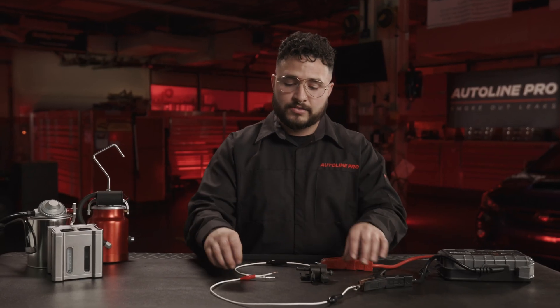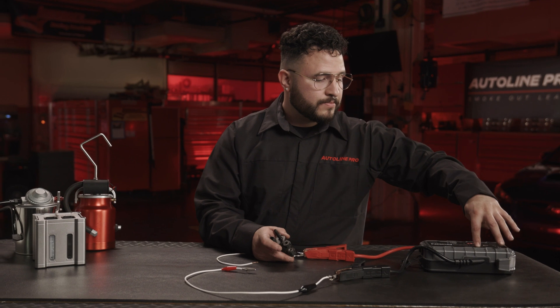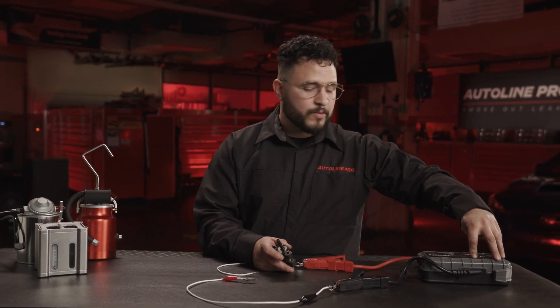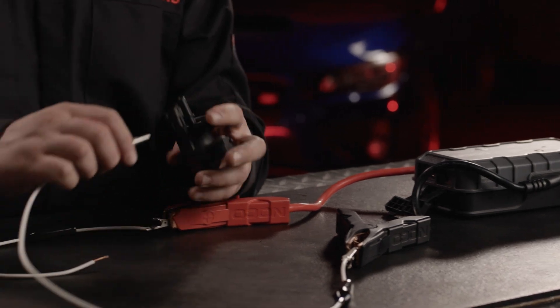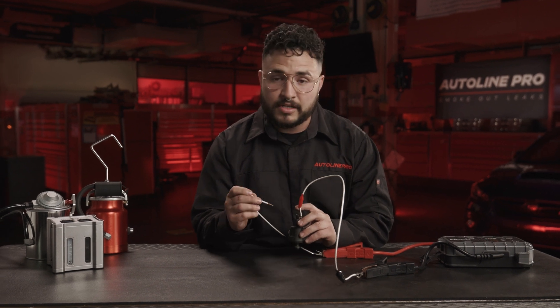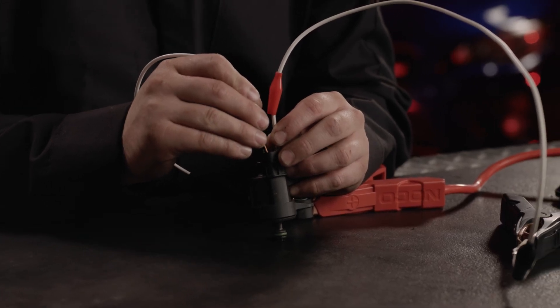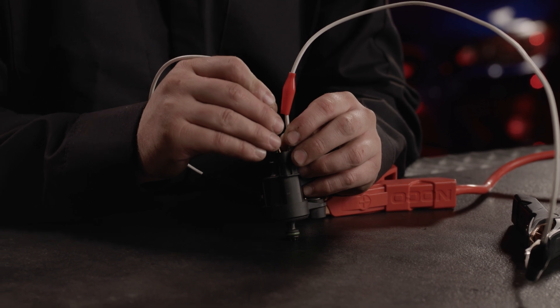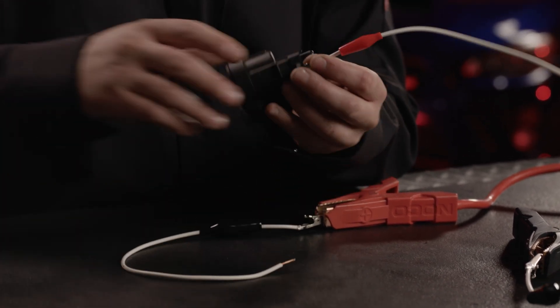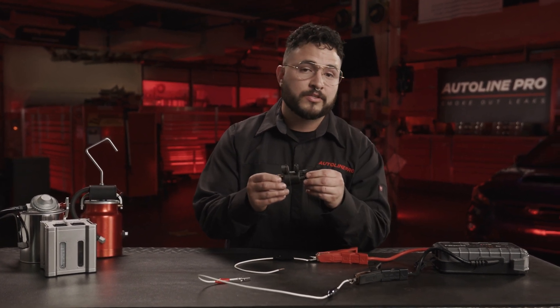If the seal within the purge valve isn't damaged, we have to do a solenoid test. All you need is a battery or jumper and two wires to pass electricity into the apparatus. The purge valve uses 12 volts to function. Apply one wire to one pin and carefully touch the other wire to the other pin — make sure you do not touch the two wires together or you will produce a spark and might damage something. As we can see, when voltage is applied, we can hear a clicking sound, which means the solenoid is functioning appropriately. This confirms the purge valve is not bad and you can move to the next troubleshooting step.